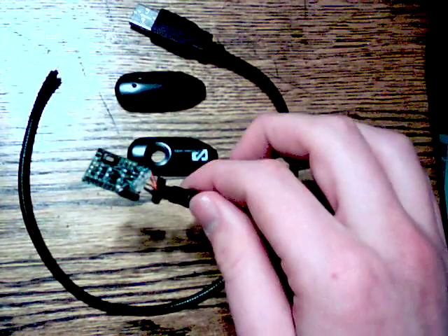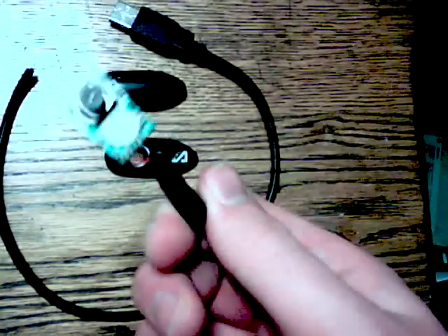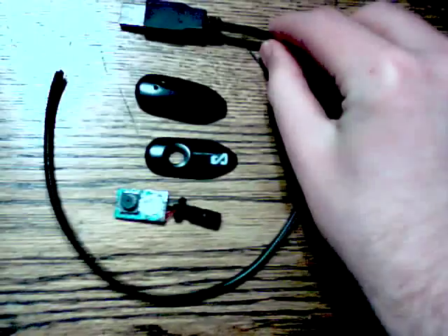I've got this old webcam here. It cost me about 10 bucks when it was new — not the greatest quality. It has one of these cables that you bend and it stays in that position.